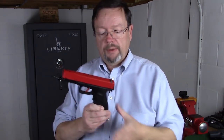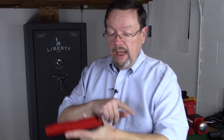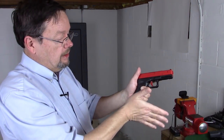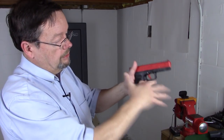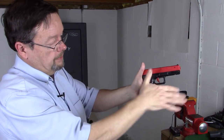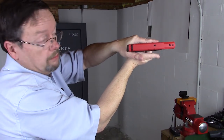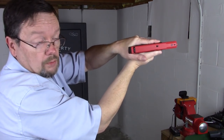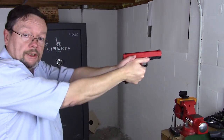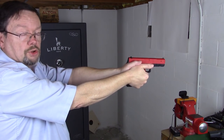So when it comes to recoil control, grip is essential. We want to get it up high on the tang, as high as we can to avoid what we call slide bite. Then we want to pull the other hand into play. I always index right here and do thumbs forward like so. The grip fills in like this, and if you see the difference between my finger and my thumb, they're pretty equal — equal balance.